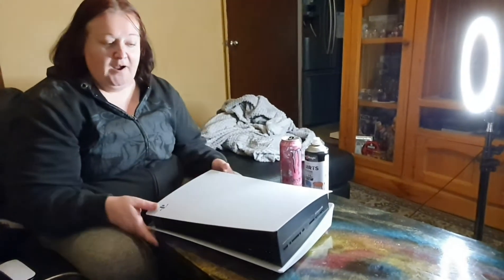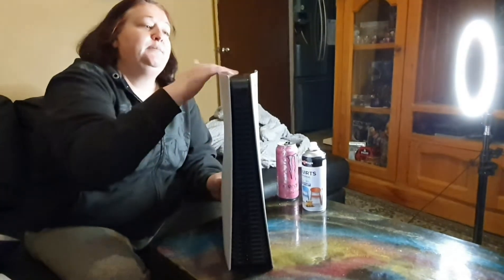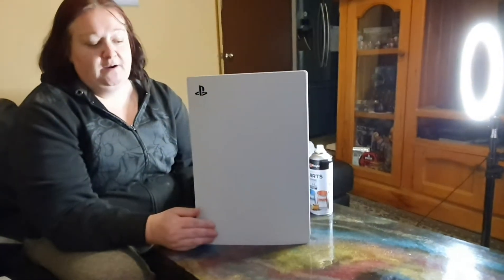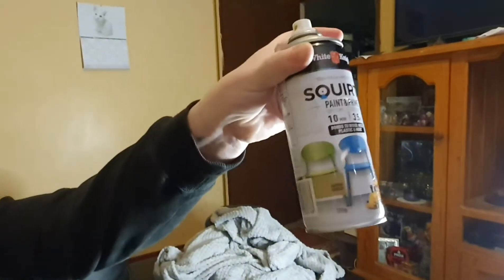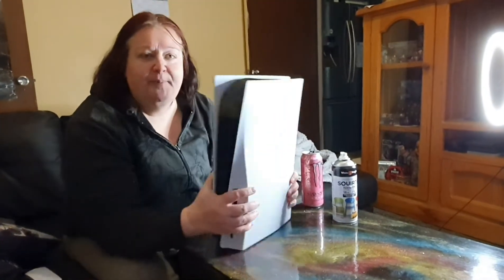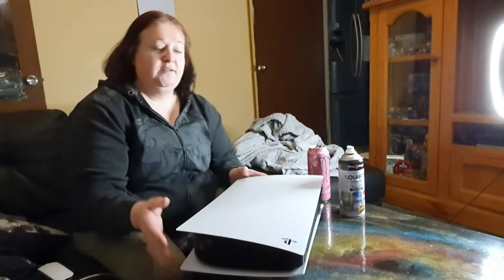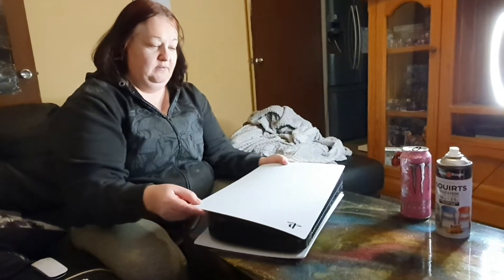Today I want to take the panels off my PS5. Yes, I managed to get myself a PS5 — had it for a couple of months now. It's a bit dirty, so I want to take the panels off like I've seen people do and paint them gold. I've got some satin gold I picked up from Bunnings. We watched a tutorial on how to pop it off, so hopefully it goes without a glitch. Wish me luck!